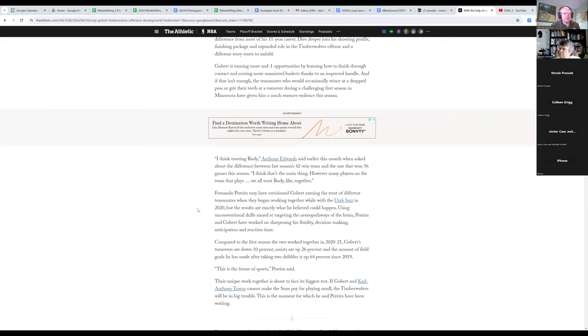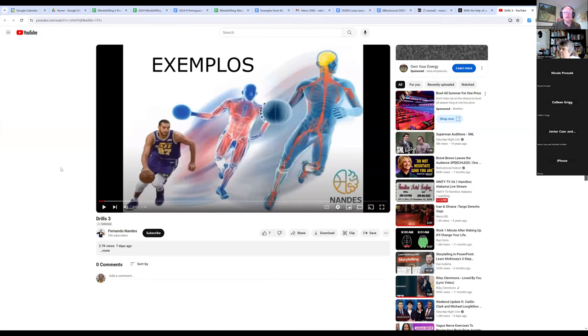So the practices he has Rudy Gobert doing involve not just the moves but doing them while being distracted. One example is he has to dribble with one hand while batting a balloon into the air with the other hand, so he has to pay attention to where the balloon is and also keep an eye on the ball he's dribbling. They put together a video of some of these drills - there's no sound but you'll be able to see them.